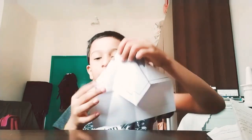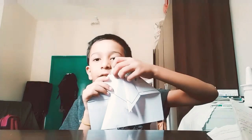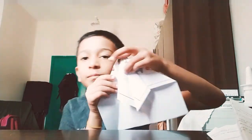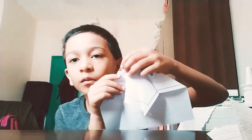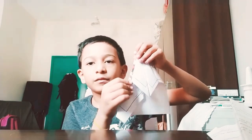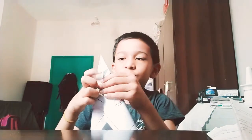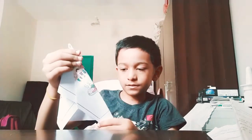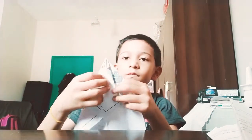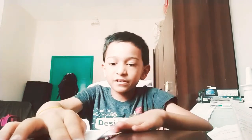This part — fold it over here, open it, then take this part, fold it over here. Then press this inside it. Do the same thing over here, press it over here like this. Open this, and then press it very well.